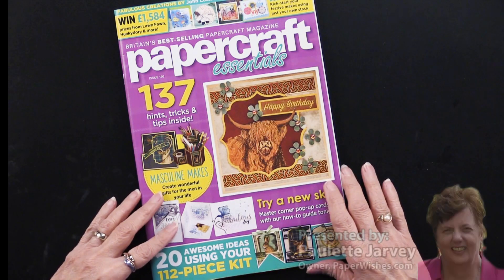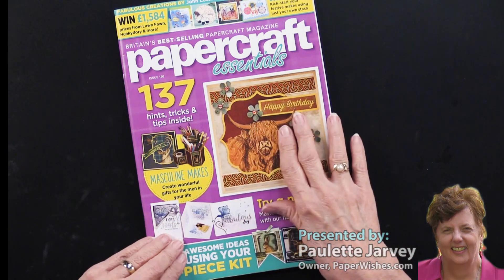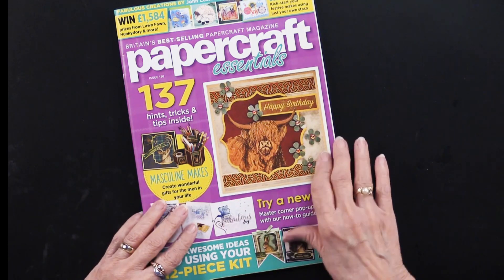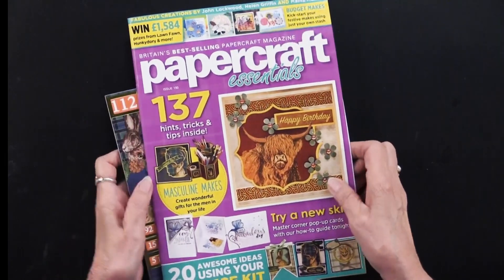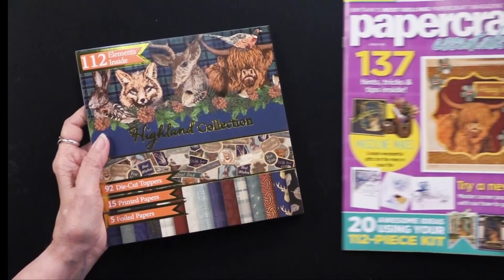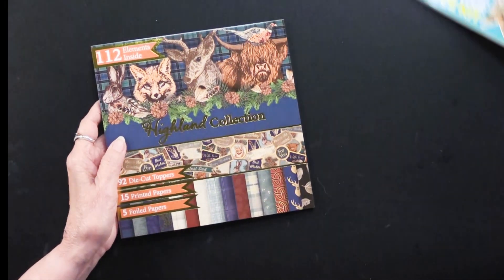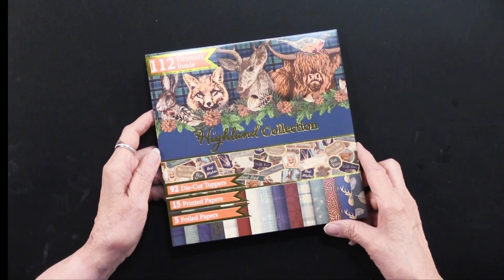We're excited to have Paper Craft Essentials — this is Issue 190. As you know, these magazines come with an absolutely wonderful bonus, and this time it's really something different and gorgeous. I'm going to set the magazine aside and show this to you: this is foil die cuts, kind of a la Hunky Dory.